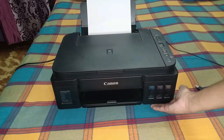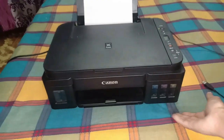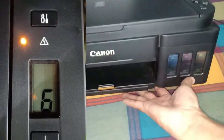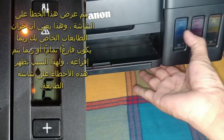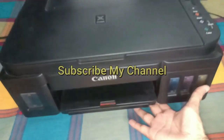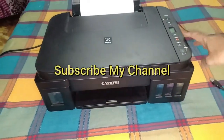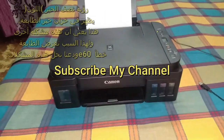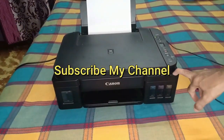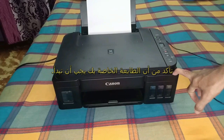This error is displaying on the screen. This means that your printer tank may be completely empty or it is going to be empty — that's why this error is showing on your printer screen. If your printer tanks are empty, please first refill all the inks.